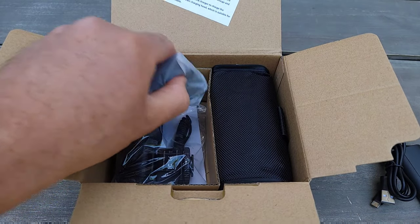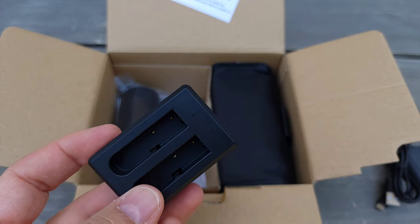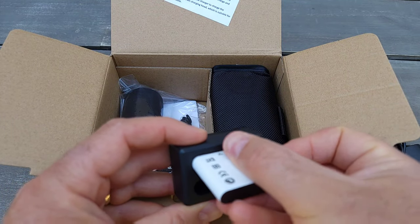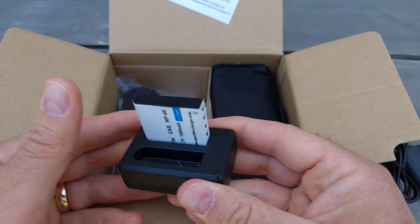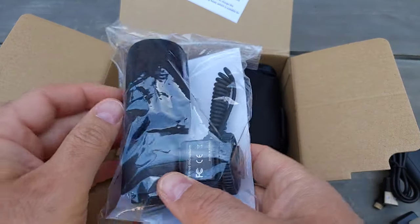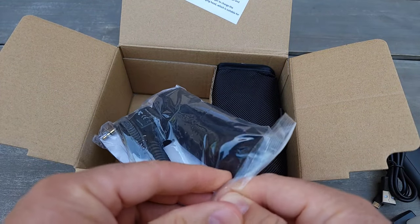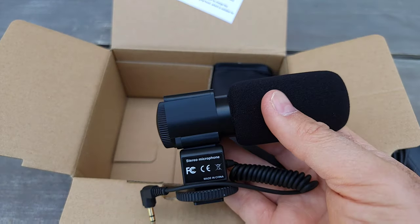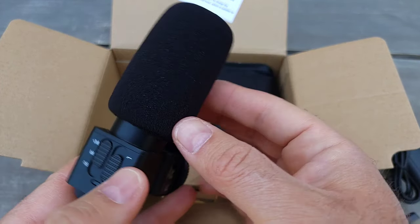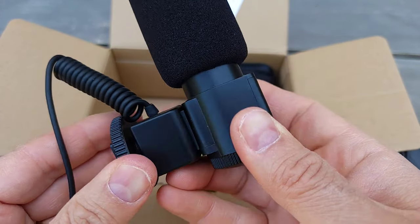It comes with one battery, but you can buy extra. The charger can actually hold two batteries, so you just push them in and they charge. It also comes with an external microphone — nice! It's only about $140, though the price depends on the brand and sales. I'll post a link below.